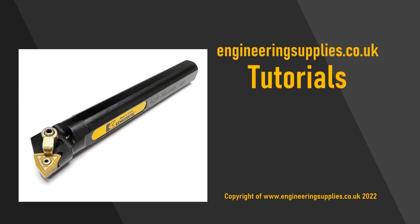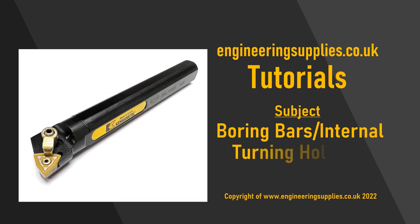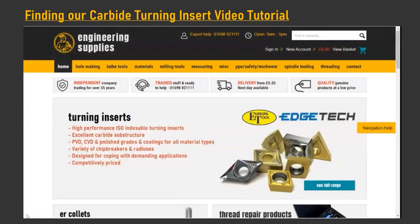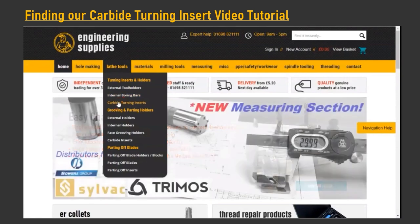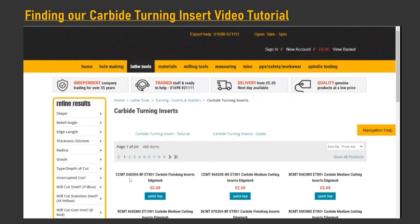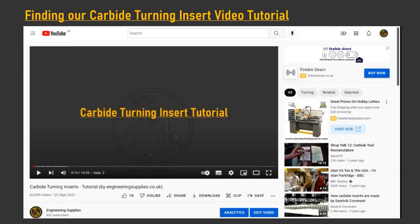In this video we are going to be looking at internal holders known as boring bars for general turning inserts. This follows on from our carbide insert tutorial that can be found on our YouTube channel or in the turning insert section of our engineeringsupplies.co.uk website under the category lathe tools, as part of our series of carbide insert turning tutorials.